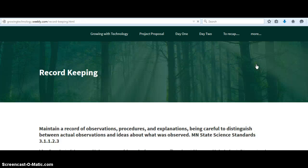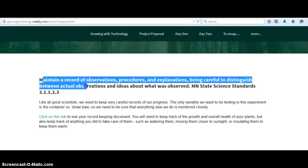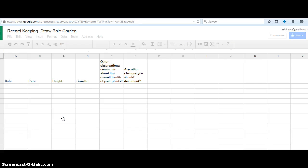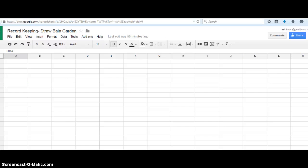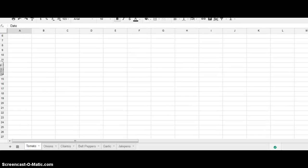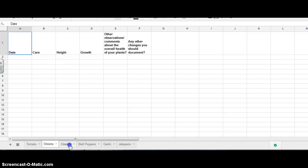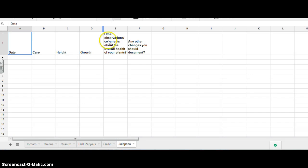Record keeping. This has a science standard again — maintaining a record of observations. And then this link takes them to another Google Doc, where each vegetable has its own sheet that they use to keep track of it and also to keep track of any observations or comments with the overall health of their plant.